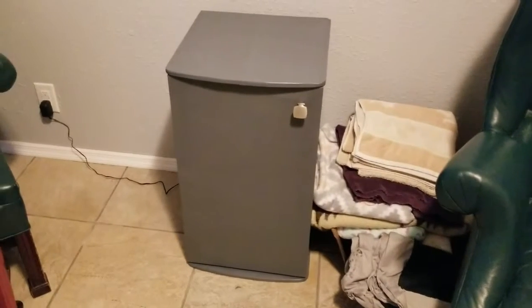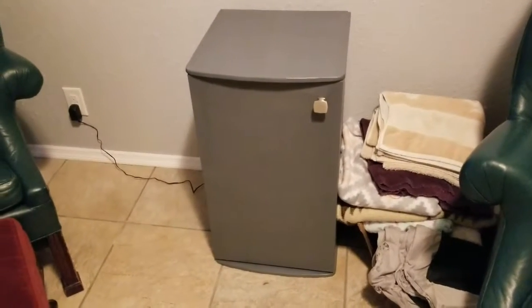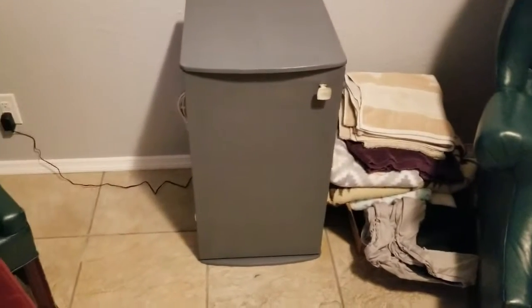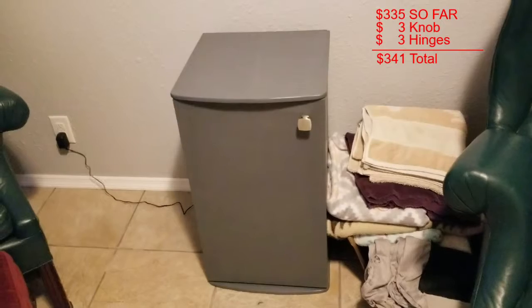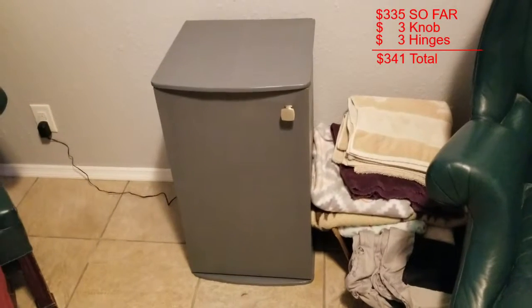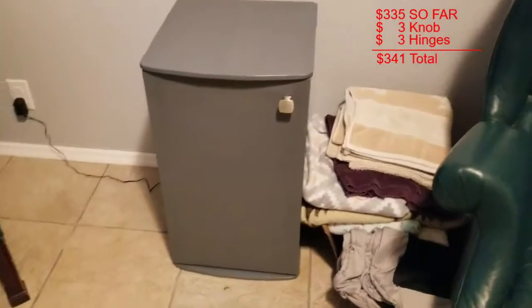I used spare wood from the backyard. The only things I purchased were the knob and the hinges to have it open and close. My wife wanted me to stain it gray — I would have preferred black — but since we're both really into the saltwater hobby, I decided to let her have this one.